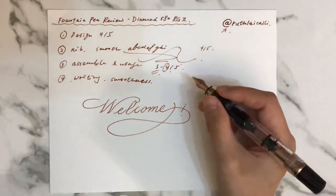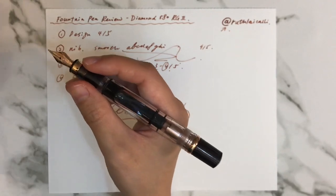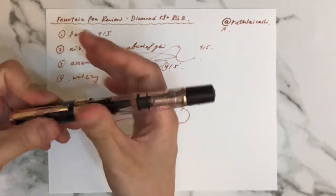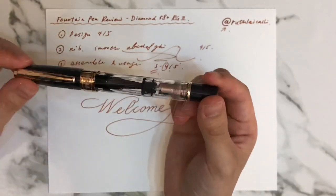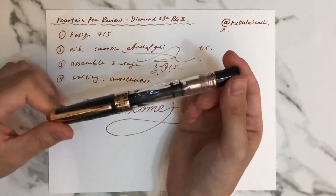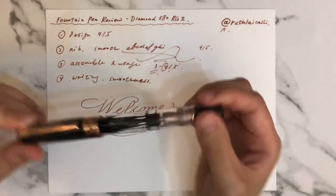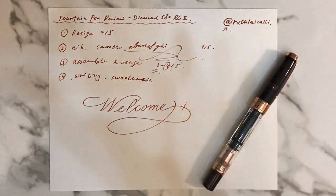It might get a little tiring after writing for a long time because of the heavy part, but I know that's a necessity for every piston-filling fountain pen. I hope this helps you have a general understanding of this pen. This is just my personal opinion, but I do recommend this pen to everyone — especially a beginner like me in the fountain pen area. I hope this helps — see you next time, and feel free to reach out if you have any questions. Bye, thank you!